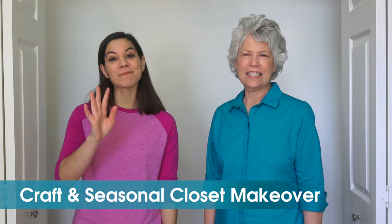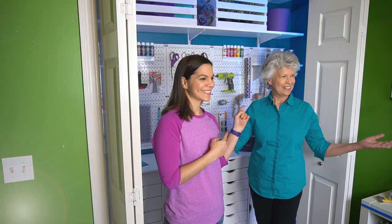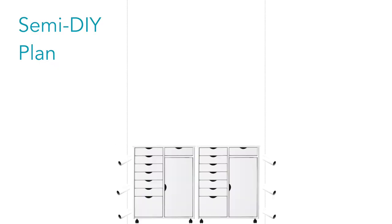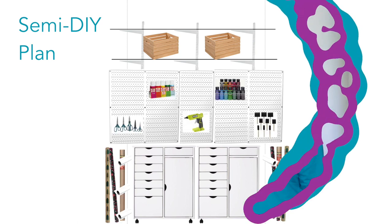Welcome to Mother Daughter Projects. I'm Steph. I'm Vicki. Today we're going to take this basic closet and turn it from this to this. Normally you see us in the garage surrounded by power tools, but we have a surprisingly large number of craft supplies and seasonal decor that we really need to organize. We came up with this idea and pitched it to Home Depot and they loved it. We're excited to be partnering with them on this semi-DIY project — using all pre-made components and doing an install. Come join us as we show you how it all came together.